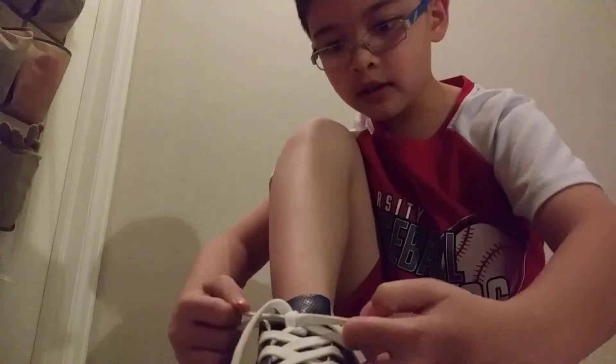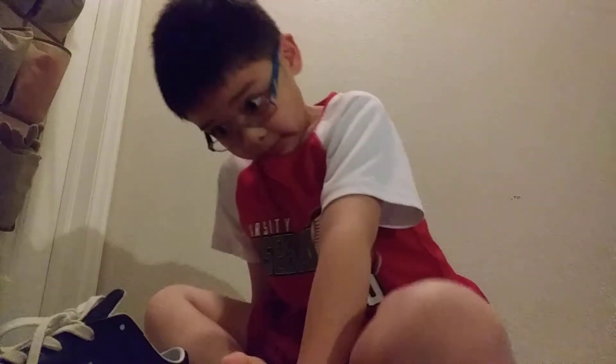And then just tie it and then you're done. That's how you tie your shoes. If you want any more suggestions on how to tie your shoe, we'll do that. Okay, bye.